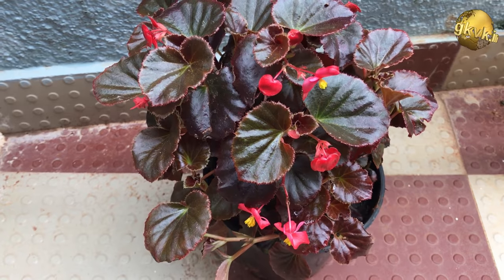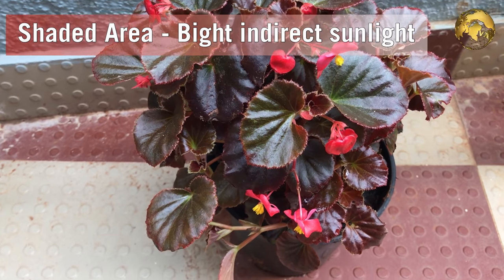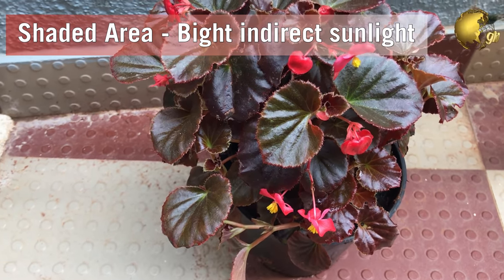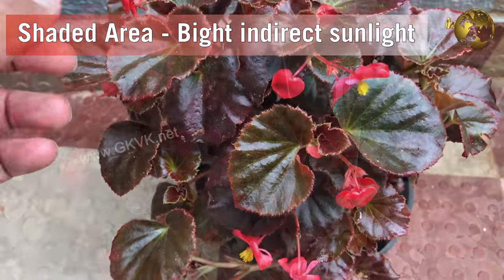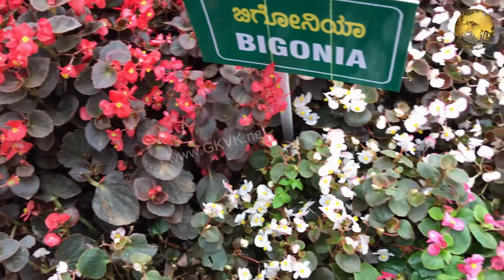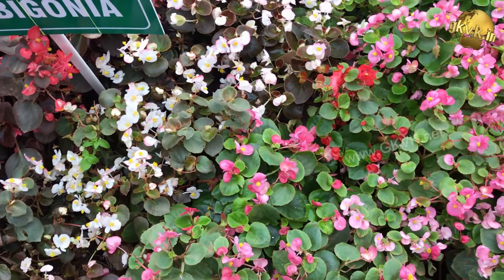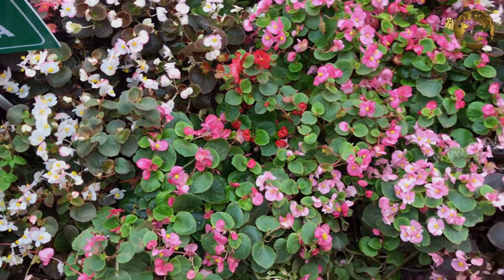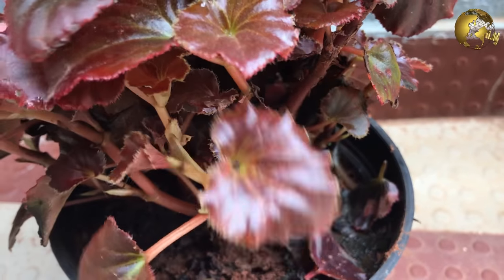For care tips, keep Begonias in a shaded area which receives enough bright, indirect sunlight. Do not place the plant directly in sunlight. There are two leaf varieties of Begonia — the red leaf and the green leaf variety. The red-leaved Begonias handle sunlight very well. You can also keep them indoors with fluorescent lamp lighting.